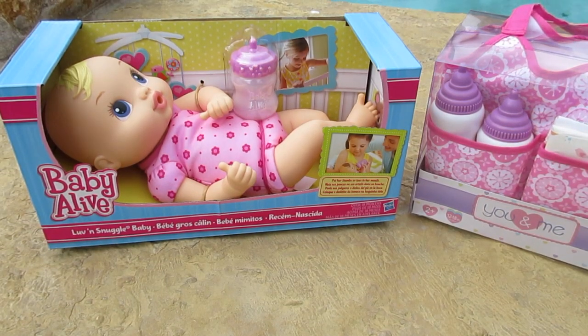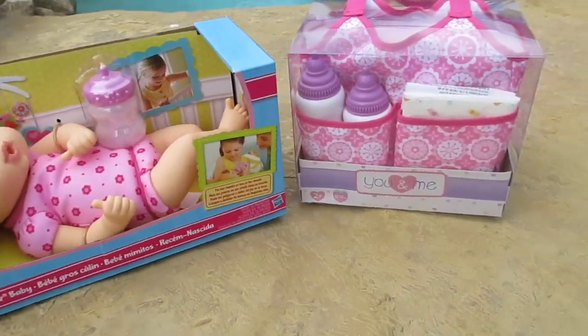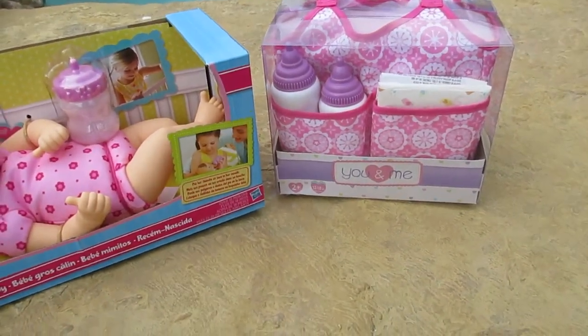Hey guys, we get to open Love and Snuggle Baby. And then over here, we've got the You and Me diaper bag.